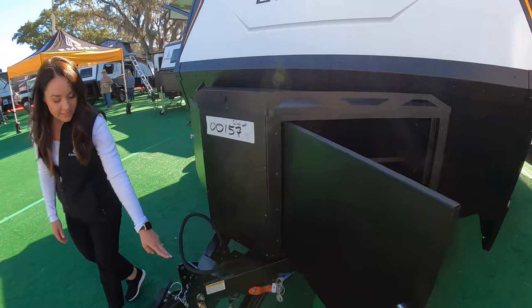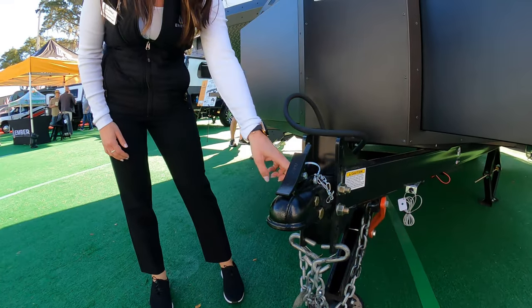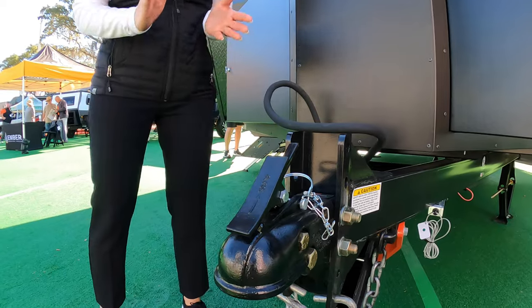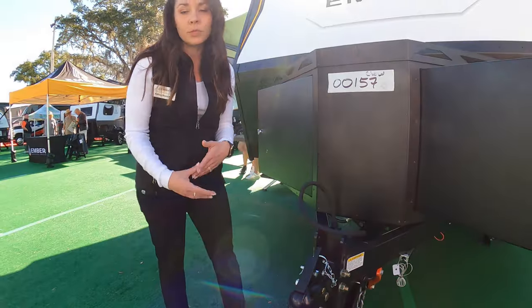Also on the front here we did what we're calling the Versa coupler hitching system. The coupler is able to move up and down in the C-channel so that it can fit varying heights of tow vehicles. You could also remove the coupler completely if you have your own specialty hitch that you would like to use.